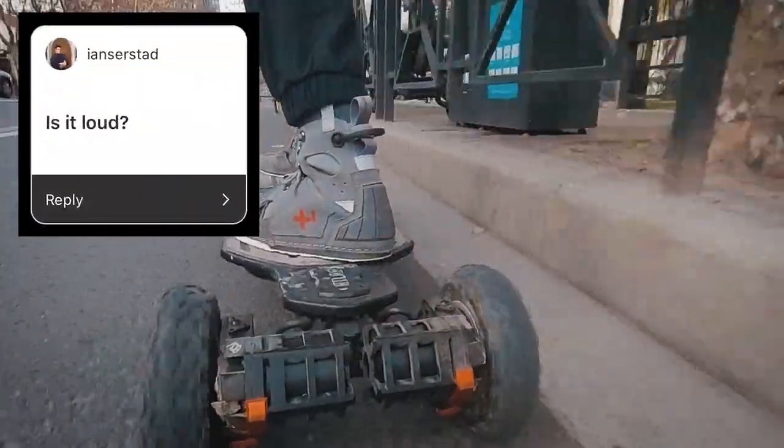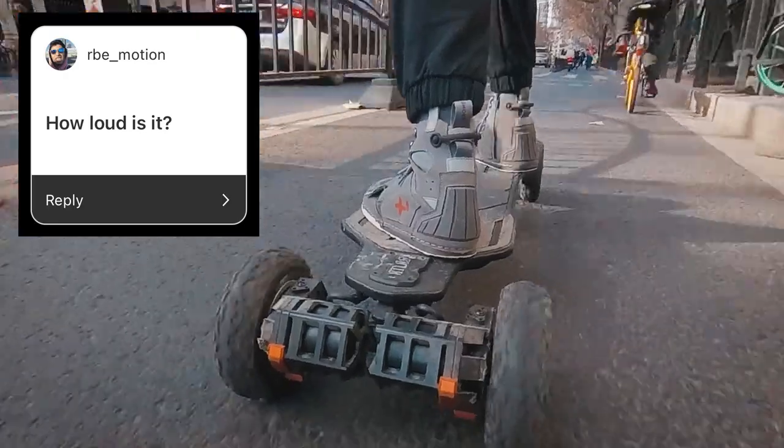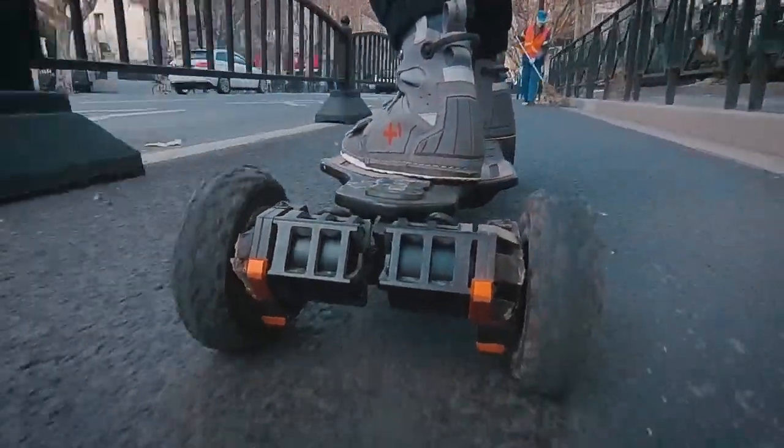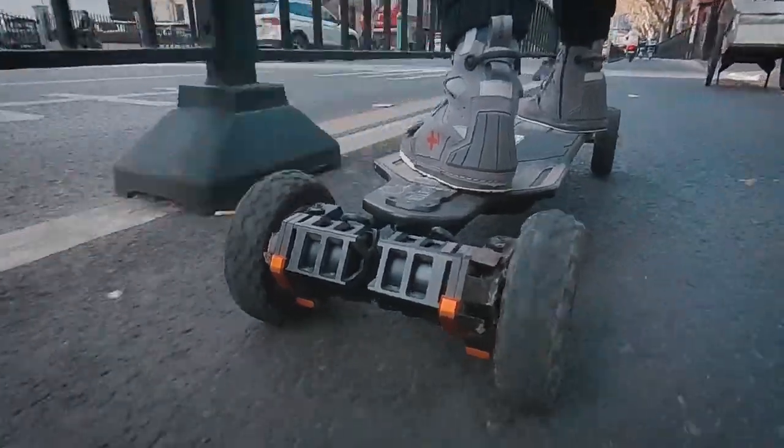Is it loud? I've read that gear drive is loud, but these seem to be about the same as belt drive to me. The noise is different for sure, but I didn't feel like one was noticeably louder than the other.